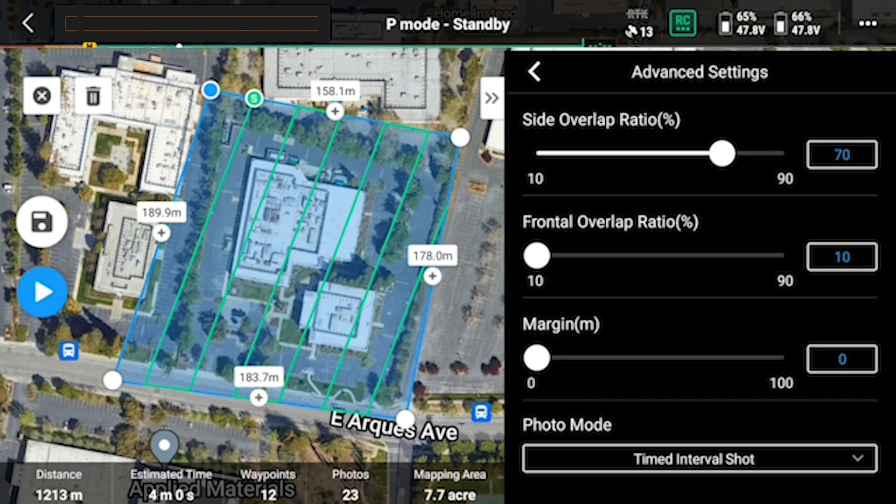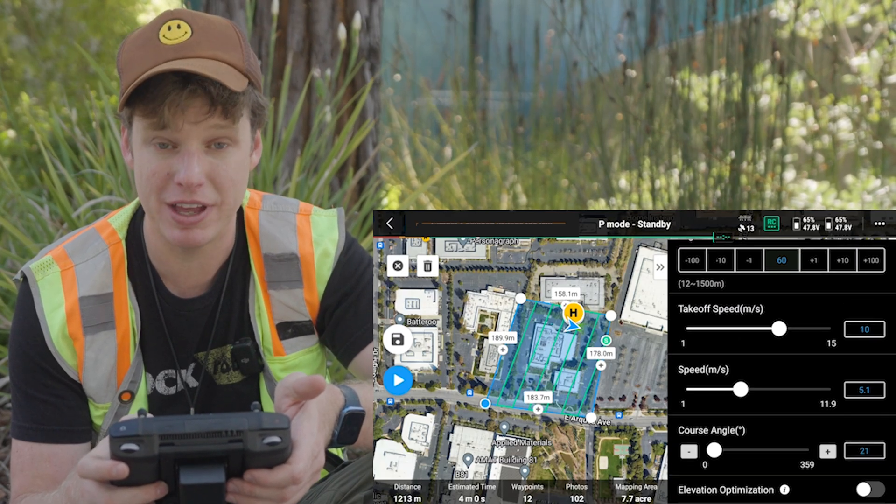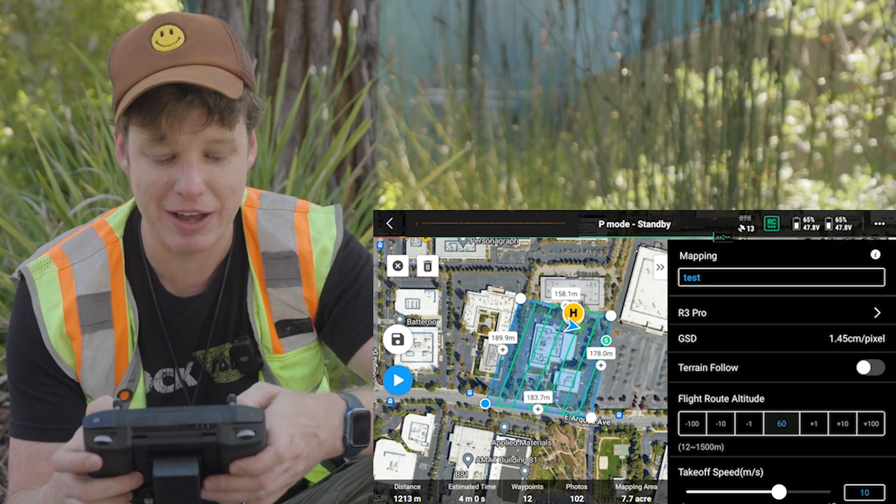And the frontal overlap — I just threw it down pretty low to 17%; it can actually go down to 10%, it doesn't really matter. The only thing that frontal overlap is going to do is if the camera is being triggered by the drone, the trigger speed would be limiting the flight speed. It doesn't affect anything on the R3 Pro, so we just want it as minimum as possible so we don't run into any problems with how fast the drone wants to fly. I just throw it all the way down to the bottom. And the margin — if I increase the margin, it gives me a little margin on the edge of the outline, but I planned for it so I'm going to trim those corners anyway — leave it at zero. Once we're satisfied with the flight plan, go ahead and click Save on the left-hand side.